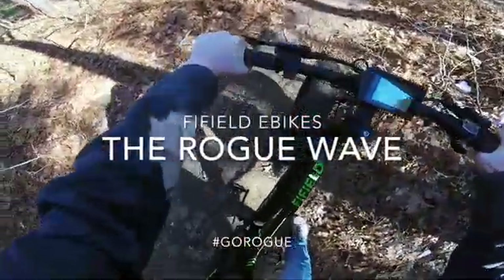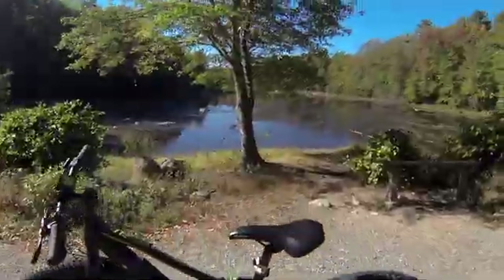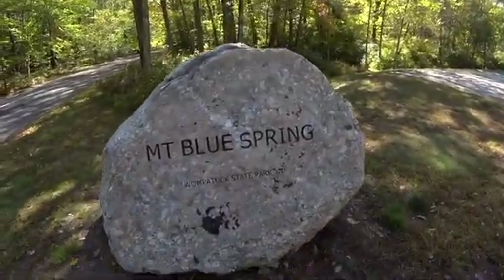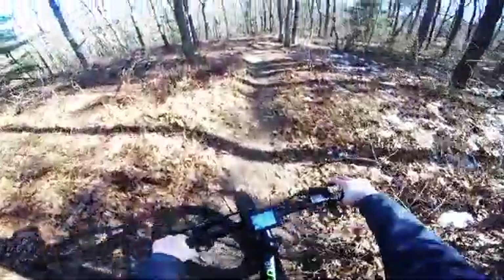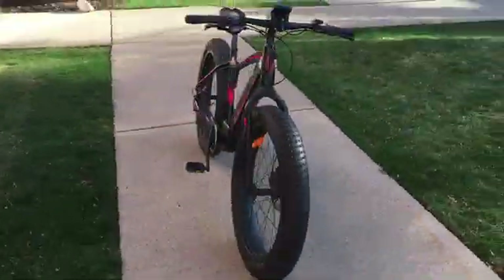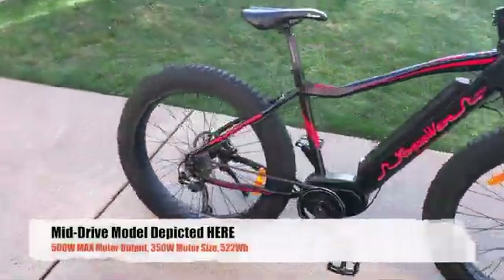We are Fifield Electric Bikes and this is the Rogue Wave. The Rogue Wave is a fat tire electric bike. The motor means that you can pedal faster and longer, and the fat tires mean that your ride doesn't have to stop where the road does, making the Rogue Wave the most efficient and versatile form of personal transportation.